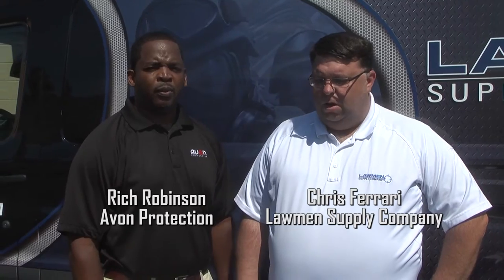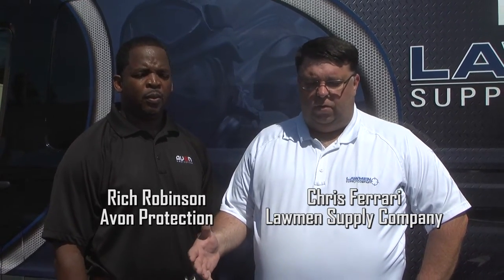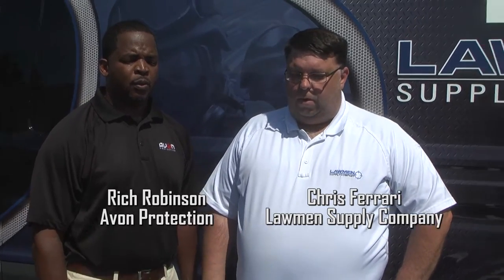Hey everybody, this is Chris from Wellness Supply. I'm here with Rich Robinson from Avon Protection. We're going to talk about all the accessories that Avon has offered to really complement the masks, from riot filters, C-Burn filters, voice amplifiers, hydration, and outserts. They really have it all to complement the line. Rich, what can you tell us about the accessories?